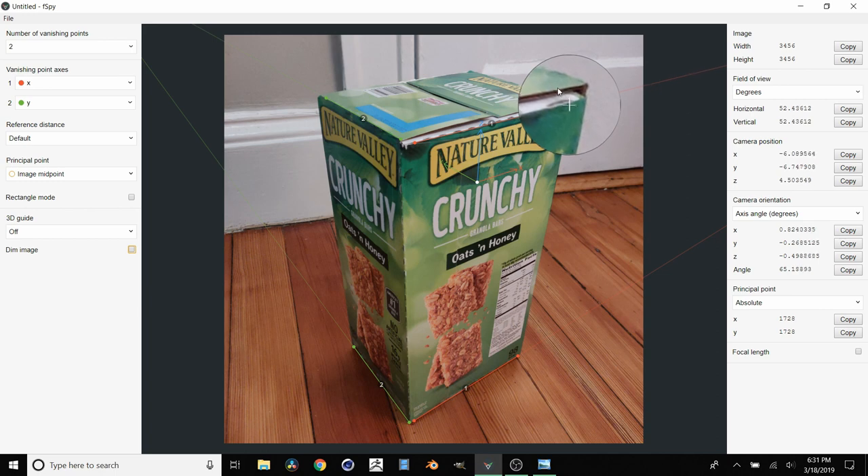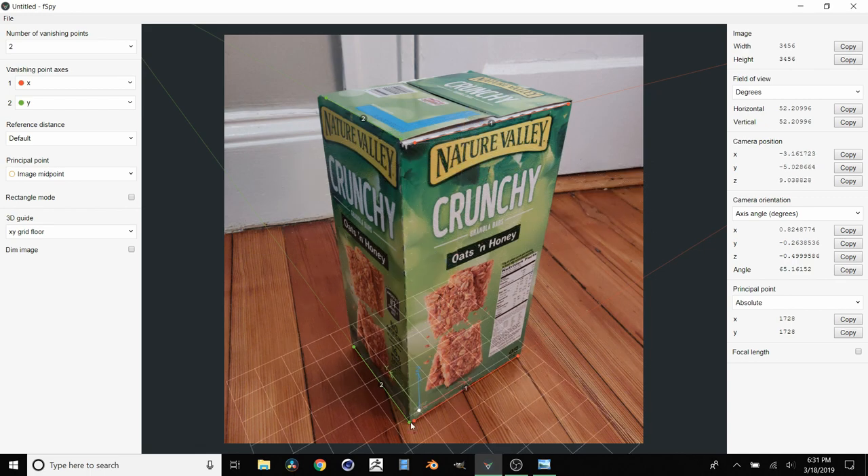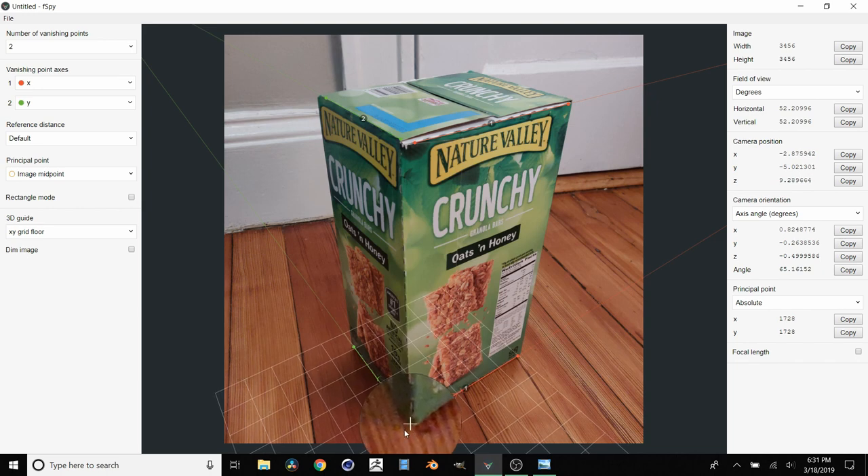Put our other x axis over here, just like that. And then once we're happy with this we can turn on our 3D guide and set it to x, y - x, y grid floor. Then we're going to take what's going to be the world origin in Blender and move it down to the corner, holding shift so we can see what we're doing. So when we import this into Blender we're going to get a scene with this background, and the world oriented correctly with this camera in the right perspective, and the origin is going to be in this corner.